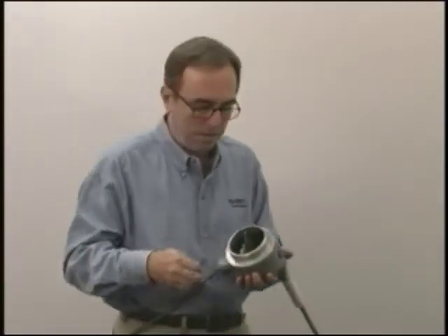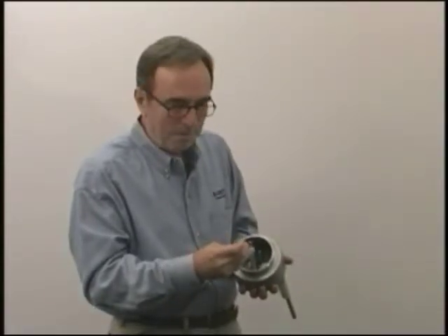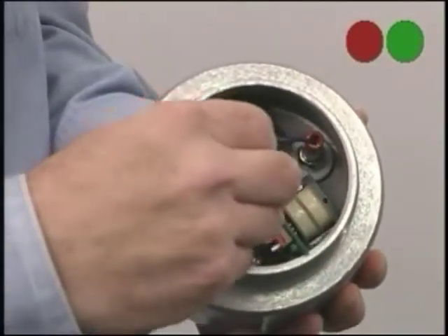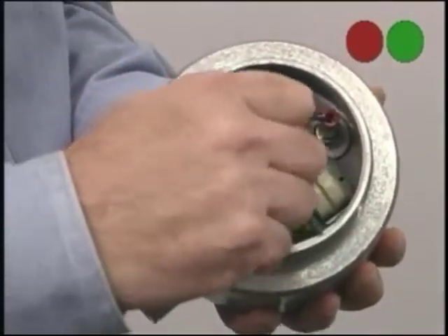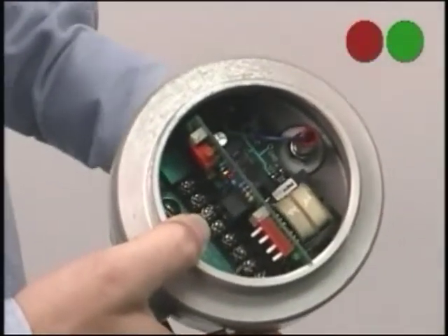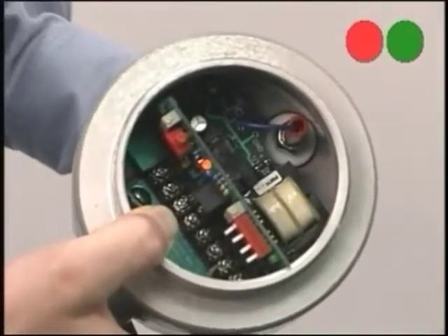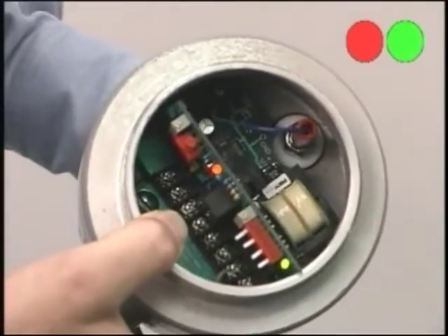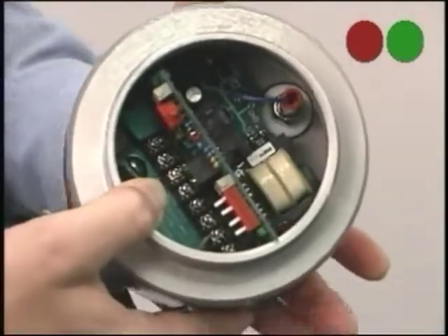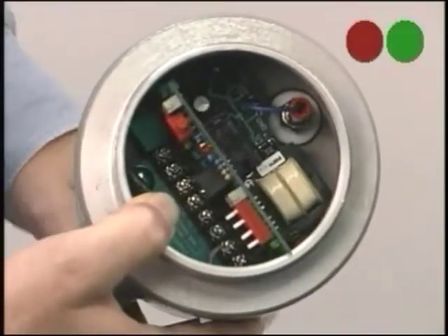The last thing I want to show you is the time delay adjustment. I'll put a little time delay on this by turning the time delay potentiometer clockwise. Now you can see the red LED is coming on and off, but the green LED is not actuating and it won't until the level has been there for a certain period of time. This is adjustable from one-eighth of a second to two hours. This would typically be used to ignore a wave or a splashing action in the tank.